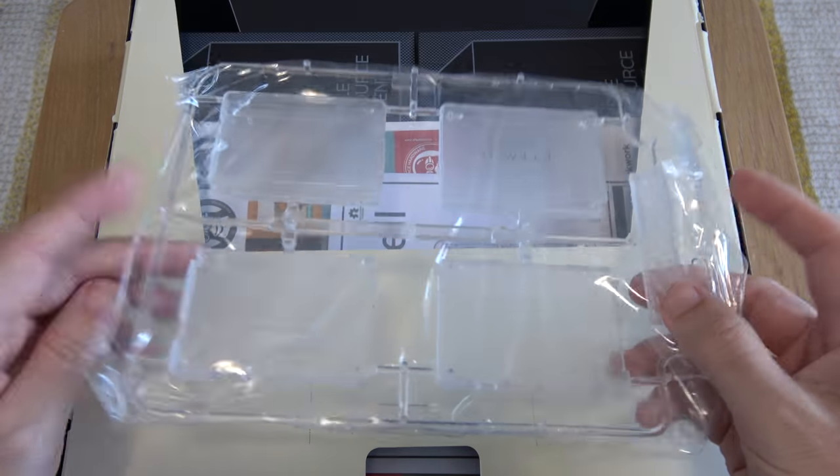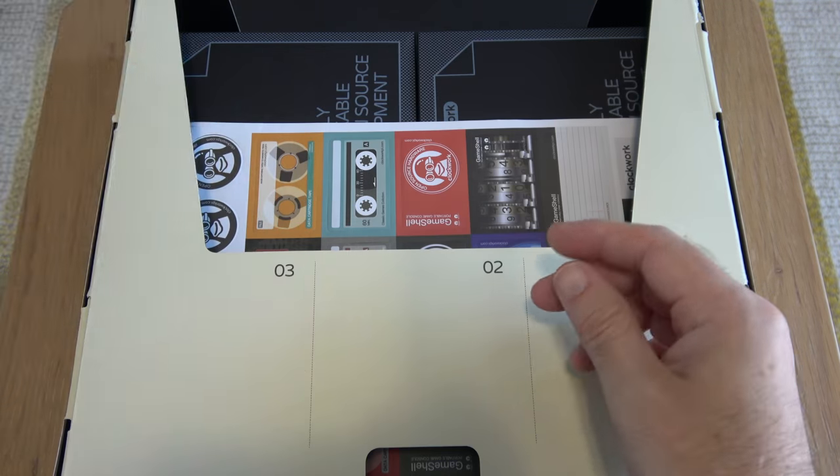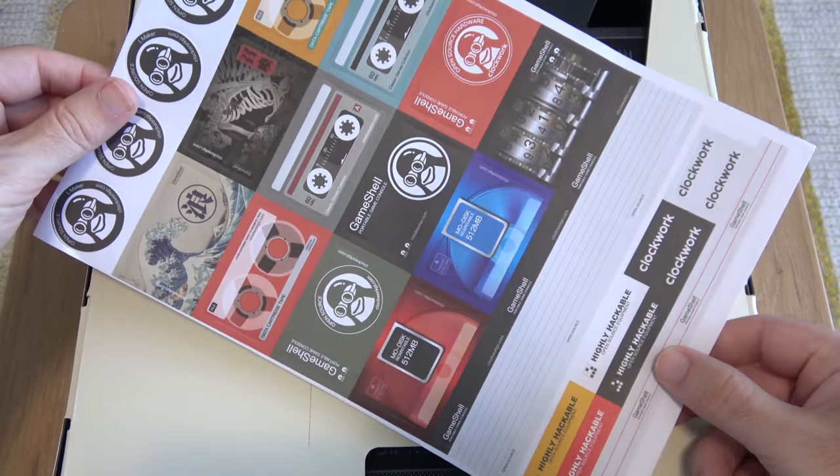We've got some extra pieces here which we're going to need to use for the build. Further down inside the box we've got some assembly guidelines and a nice sheet of stickers.